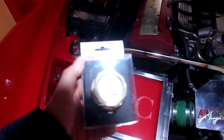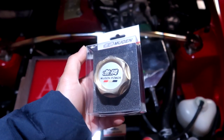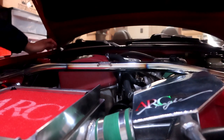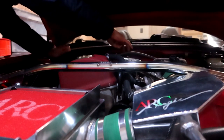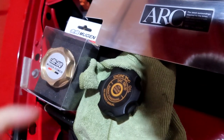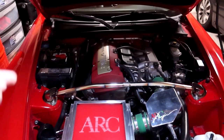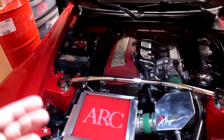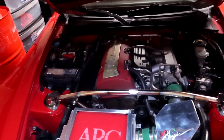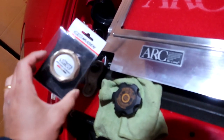Next up is the Mugen oil cap. They made a few different styles, different colors, and different designs — some discontinued. This one is still in production. Let me go ahead and remove the stock one. Here is how the OEM oil cap looks — still in pretty mint condition. I want to say a big thank you to the previous owner; they definitely took really good care of this car. The engine bay is super clean. I'll do my best as a car enthusiast to keep it as clean as I can. Let's go ahead and unbox the Mugen oil cap.